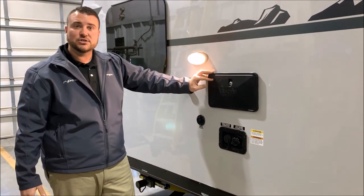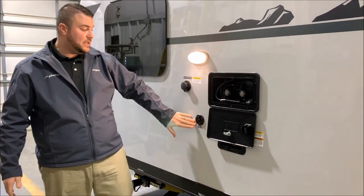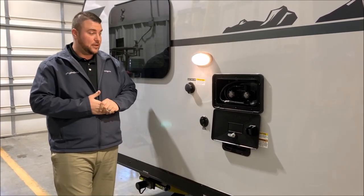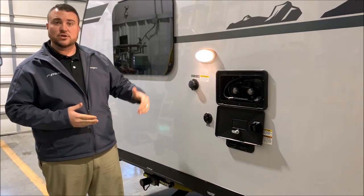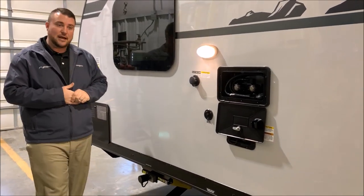Beside that is the city water connection, so if you're at a campground or your house you just put the water hose up there and that'll pressurize the lines for you. Cable connection — if you're at a campground where they have the hookup available you plug it right in and you'll have cable to the camper. Also your black tank flush: when you're done camping for the weekend you can hook up the garden hose here and that will blast out your black tank, cleaning out anything hung up inside.